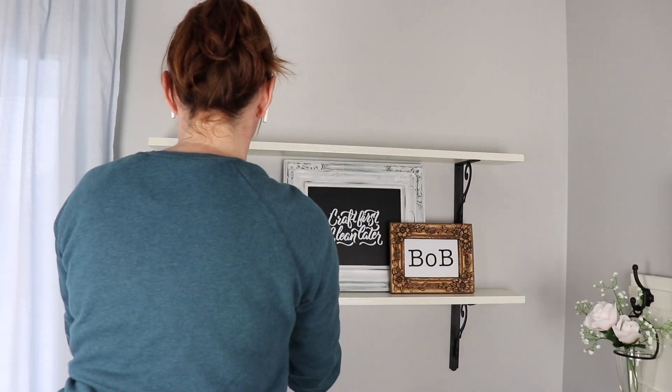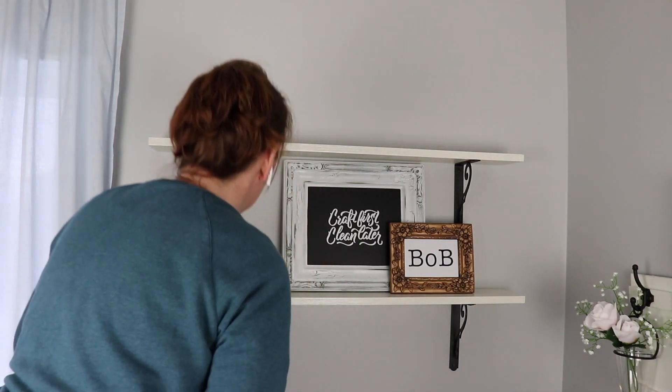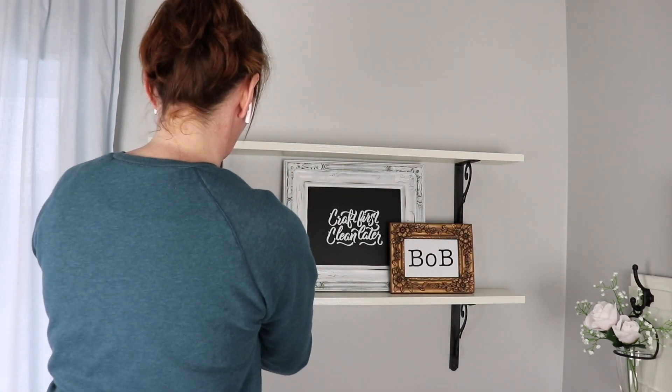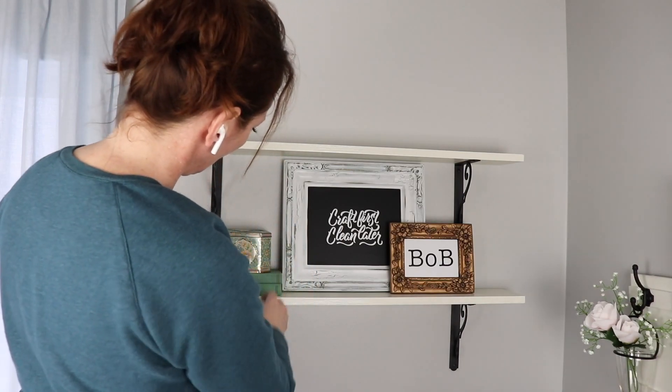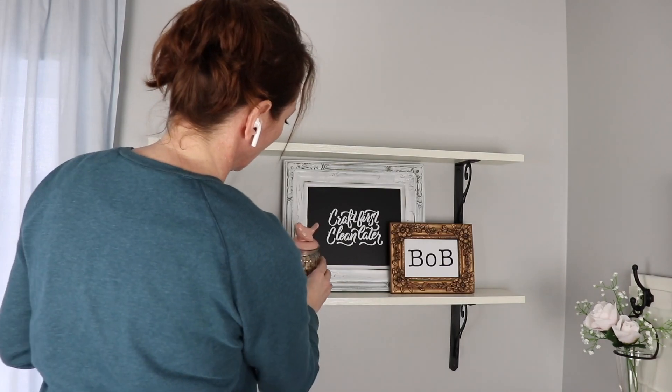This video is in collaboration for the Change It Up Challenge with Nicole Northgarden and there will be a playlist linked down in my description box as well as Nicole's channel, so be sure to check that out at the end of this video.